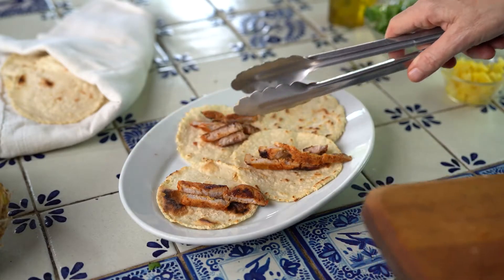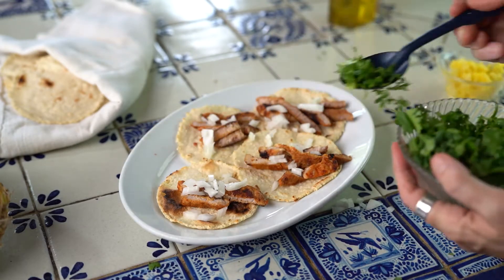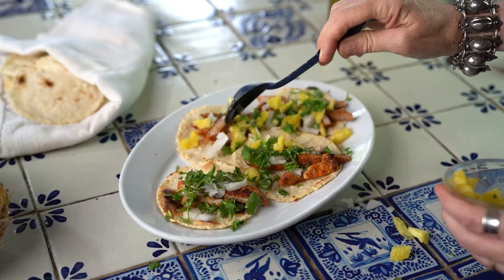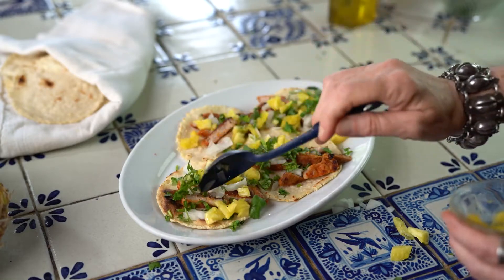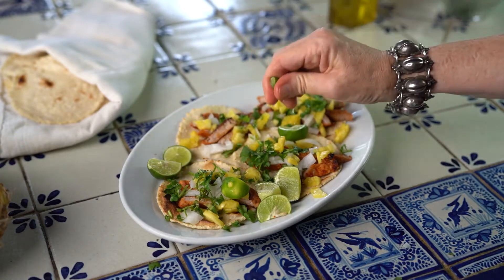Cut the cooked pork cutlets into strips and place the cooked pork on your freshly made corn tortillas. Top with the onions, the chopped cilantro, and the chopped pineapple, and garnish with lime wedges. A little lime juice on top is simply gorgeous.